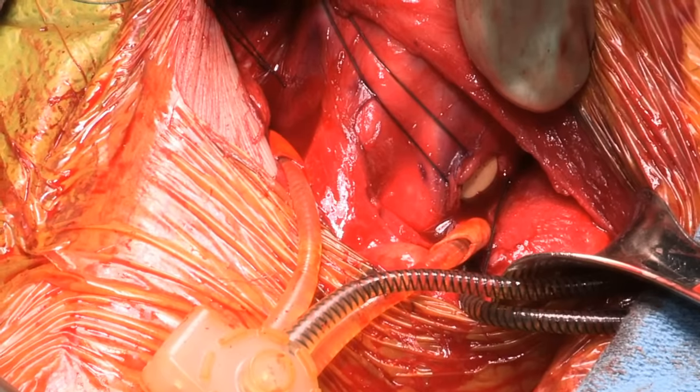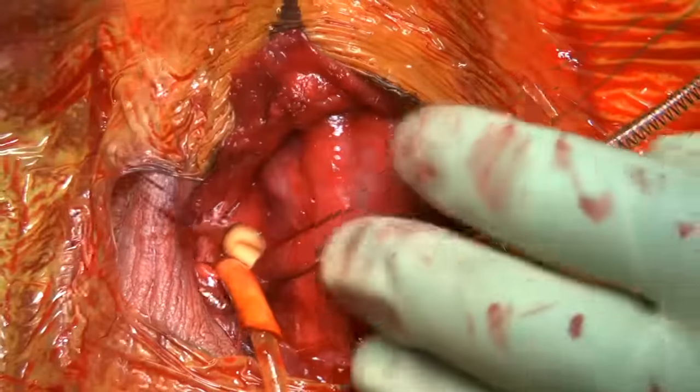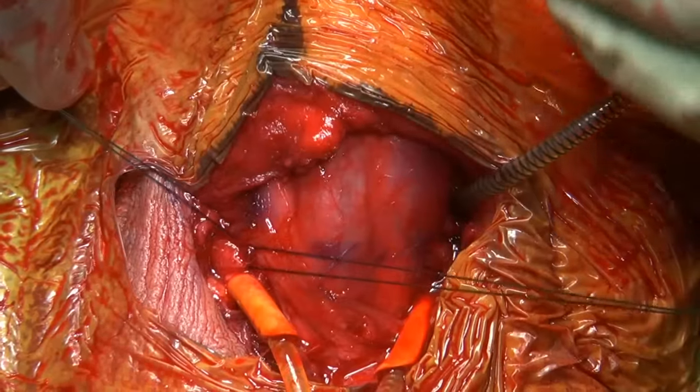Even with the stay stitches fully unapproximated, you can see that we've got good hemostasis already. Now I will close the corporotomies, tying our stay sutures in mattress fashion. And with this, we've got excellent apposition.